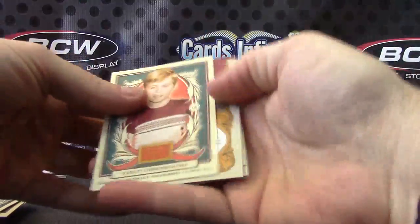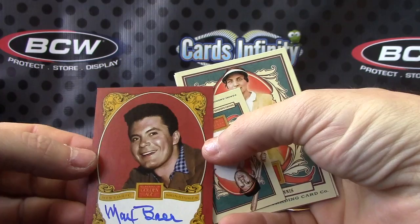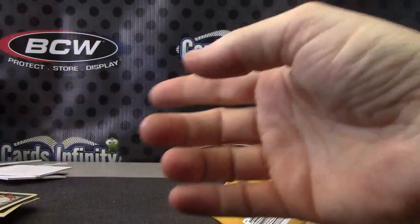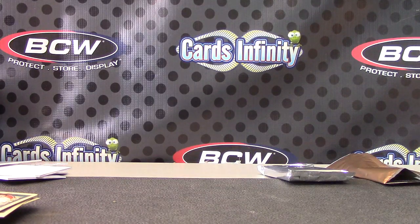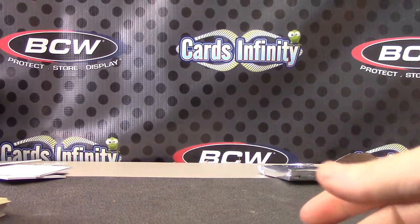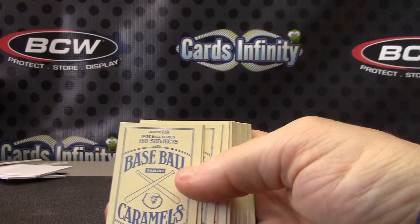Another autograph — Max Baer. Speaking of Office Space, he's in it, right? No, the guy that plays him in Beverly Hillbillies is. Max Baer Jr. And Brooks Robinson. Let me grab that phone. You can post it online and in the message box state if you want me to break it or not. Support at cardsinfinity.com.